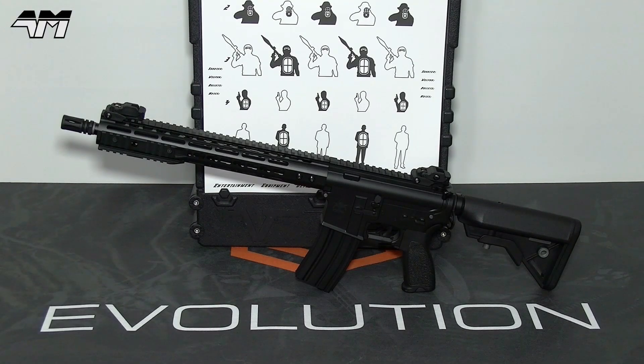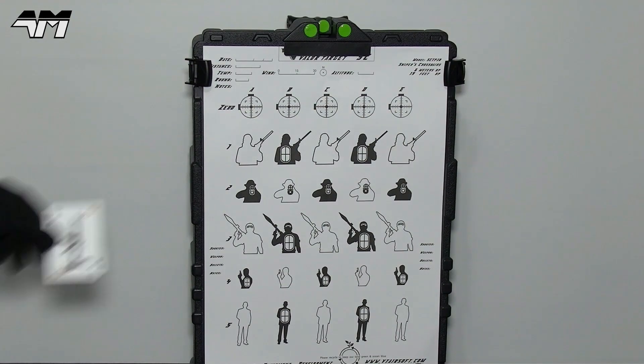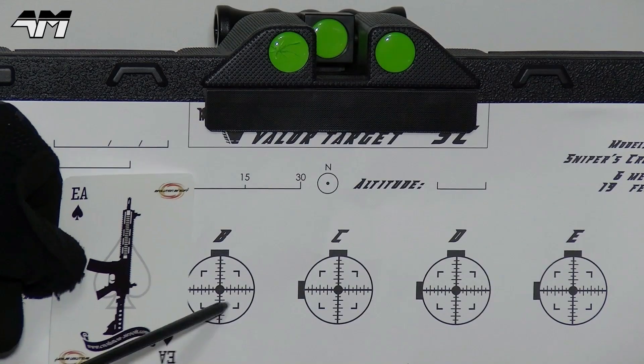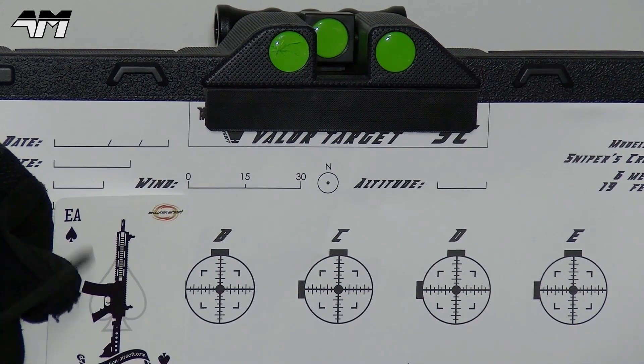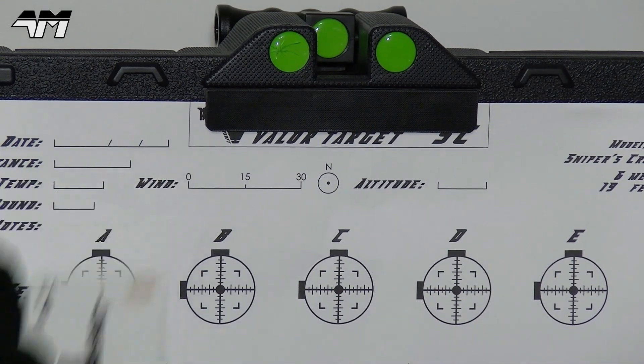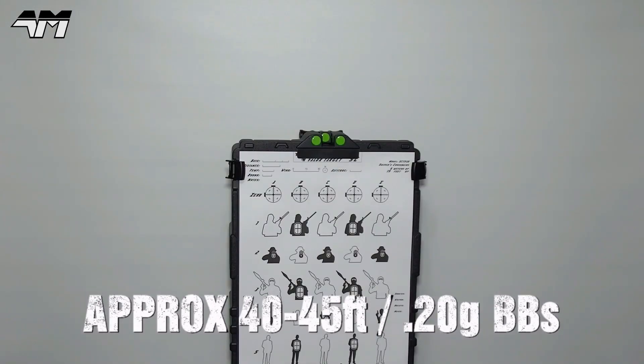So it's time for the shooting test, and I'm going to keep this nice and simple. Here's my target system — and just to give you an idea of how small these targets are, here's a playing card. Look how tiny that target is compared to this playing card. I'm going to go to my usual distance — take note of the stats coming up on the screen now — and let's see how we get on.